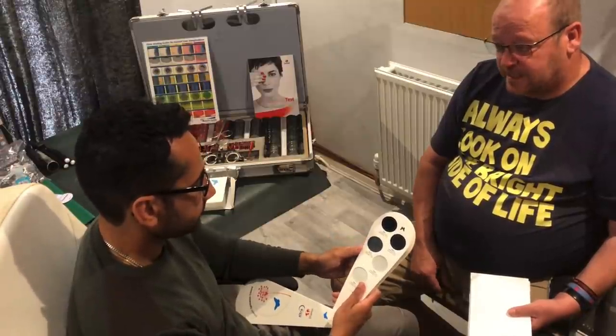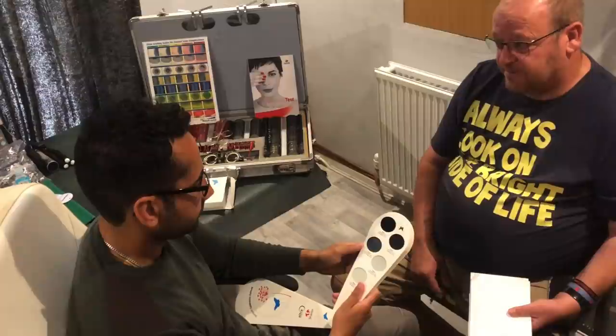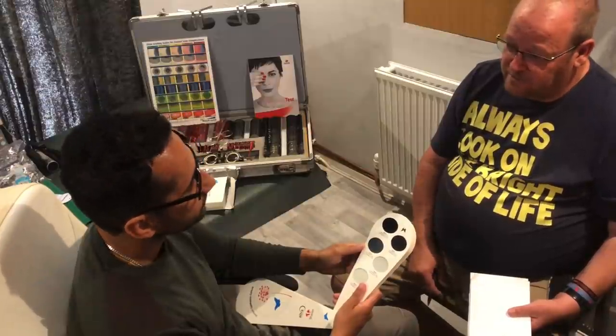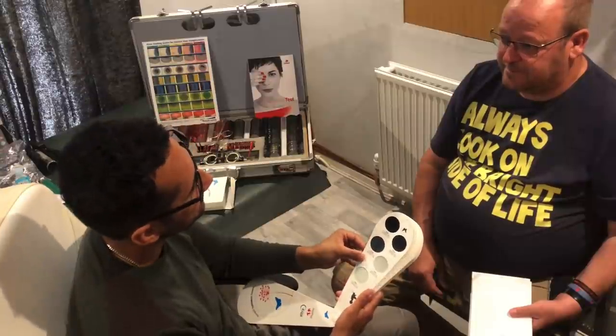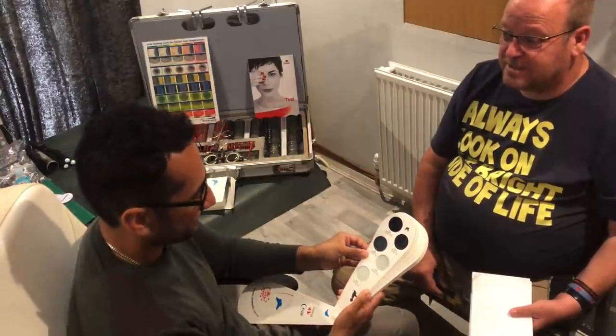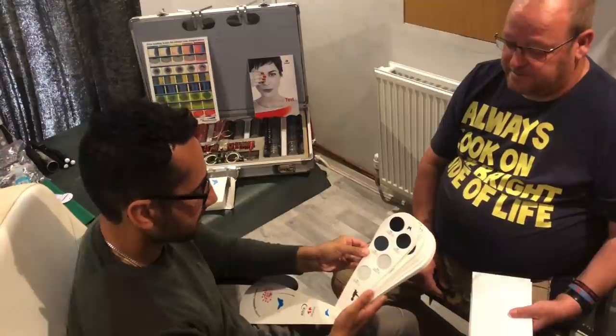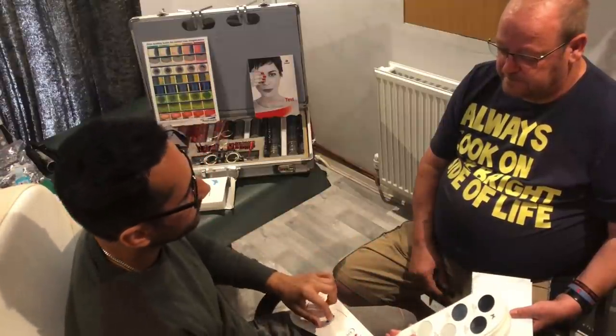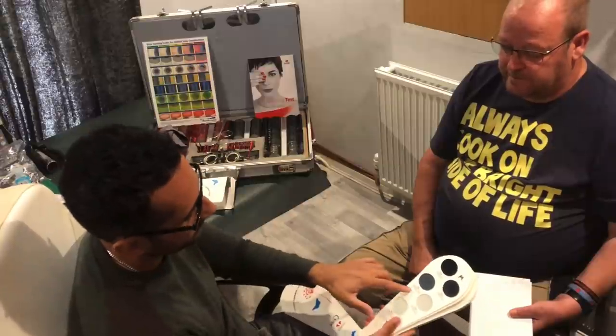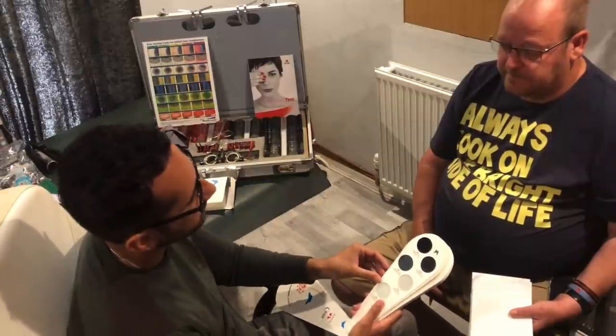That isn't always the case. If you've got a yellow frame, you don't really want a yellow lens. But how many frames are yellow these days? Well, there aren't many, but there are some. I think I'll have the brown one for my gold pair, and a 50% for my darker pair, please.